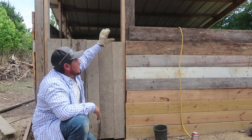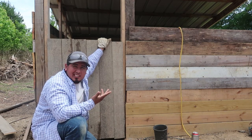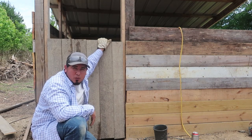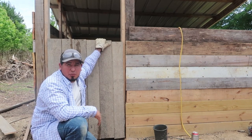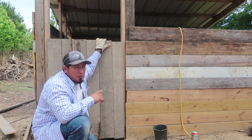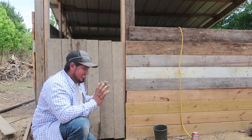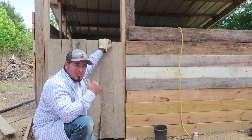We only went this high because above it we're going to put wire on it — it's cheaper to put wire than actually put wood. Even though we are using a few pieces of scrap wood I found. Alright, one more door and then we'll put the wire on. Now it's on to the nice little chicken door that they're going to be able to come in and out of.